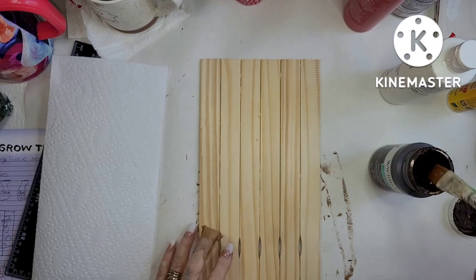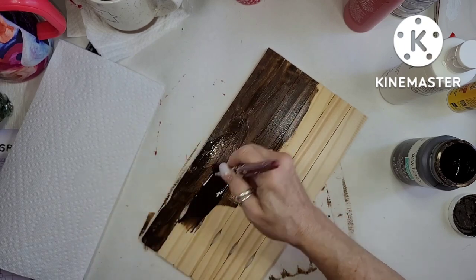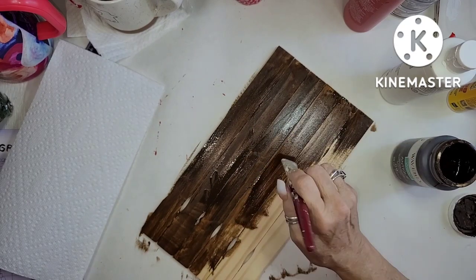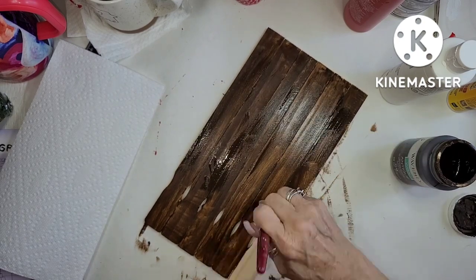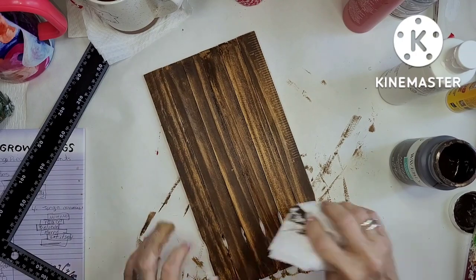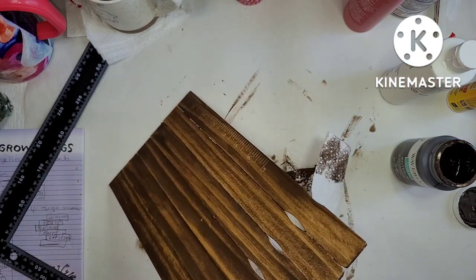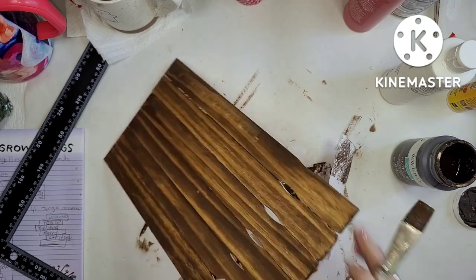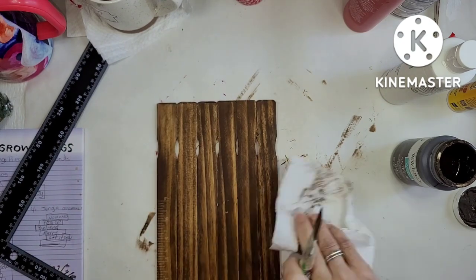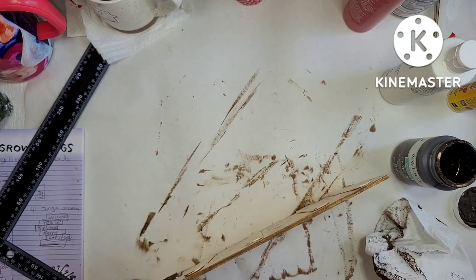I'm going to grab my antiquing wax and antique wax this whole thing. I just paint it on and then use a paper towel to rub it back off, and you end up getting the most beautiful wood grain that shows up. It looks really dark at first but once I get started it looks amazing. This project is probably one of my favorites — I love the way the wood ended up looking. And it's the most expensive one, but it's under a dollar. The paint store sticks were probably about 55 cents.